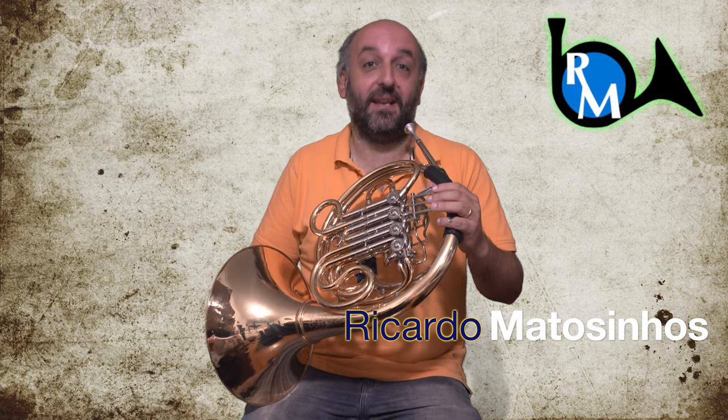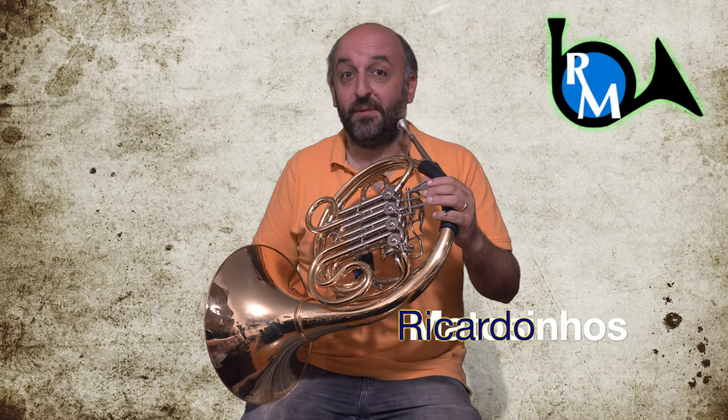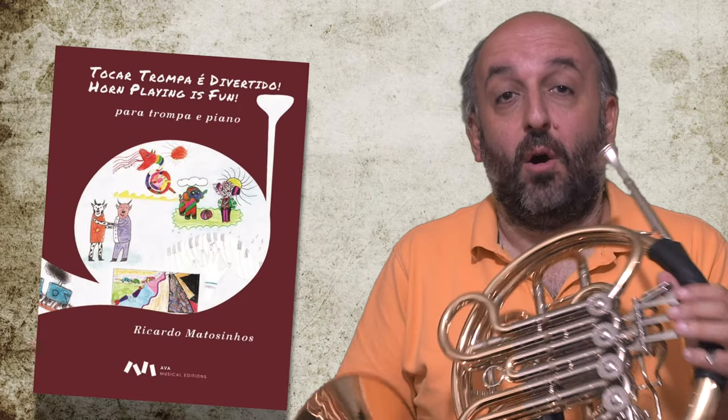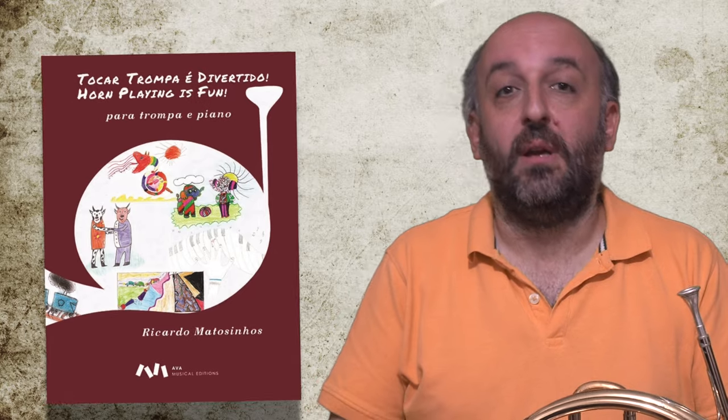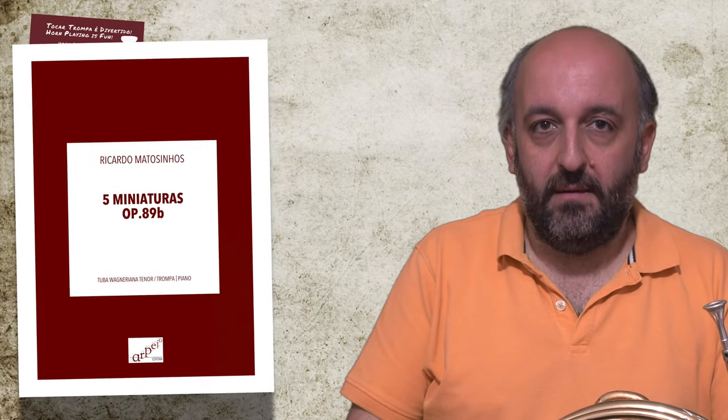The horn is a fantastic instrument, but did you know the horn can also imitate animals? I already used these effects in my piece Horn Playing is Fun, also in the Five Miniatures Op. 89, and recently in the piece Horn Class Party Volume 1.